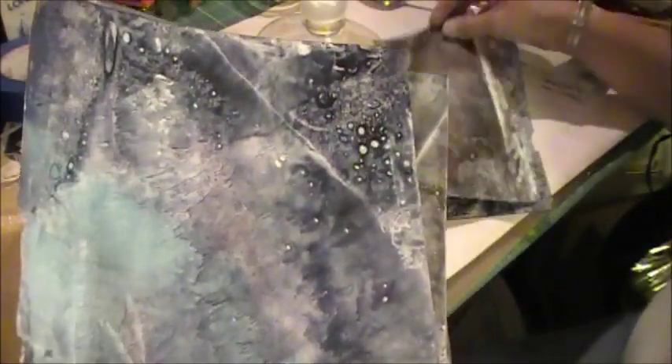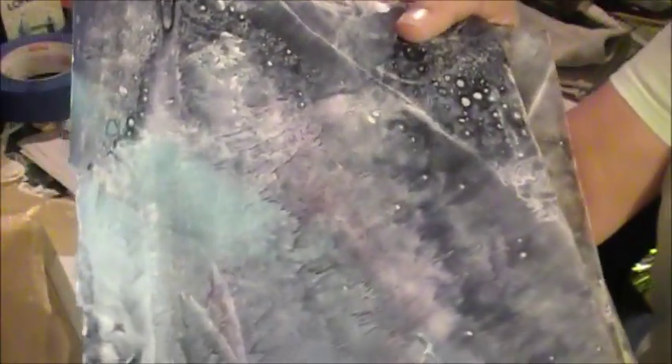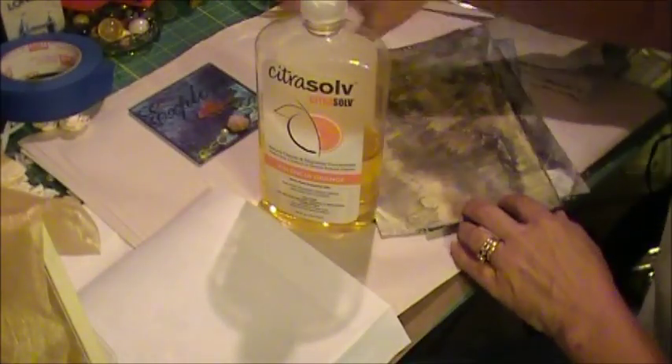I've done a bunch of these and I scan them in and use them as backgrounds or incorporate them into digital art that I've done. Hope the glare isn't too bad on these, but it's really a lot of fun to see how it does this. And I'm pretty sure there are videos out there on how to do it with the National Geographic magazines.